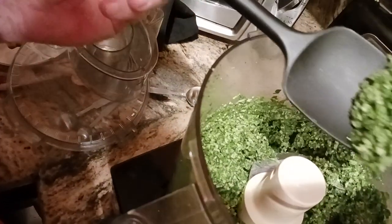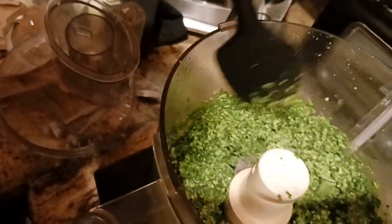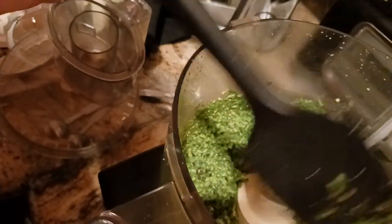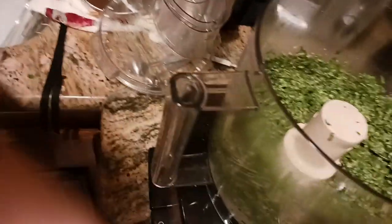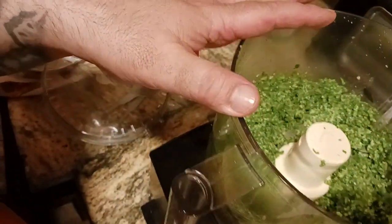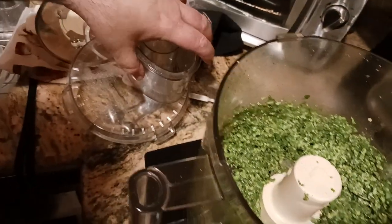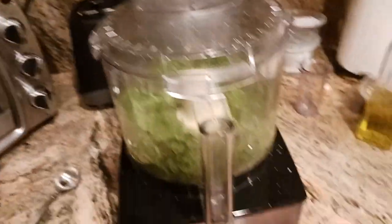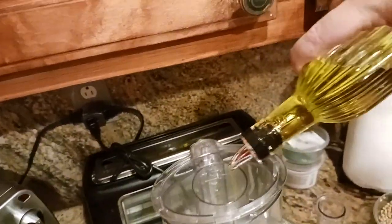Now I want to add the olive oil — or start adding it — just to tighten it up. The total amount of olive oil we're going to add is somewhere around a quarter of a cup. As it streams in while the blade is spinning, it'll look like a lot more, but total it's about a quarter cup. So I'm turning the food processor on and starting to add the oil.